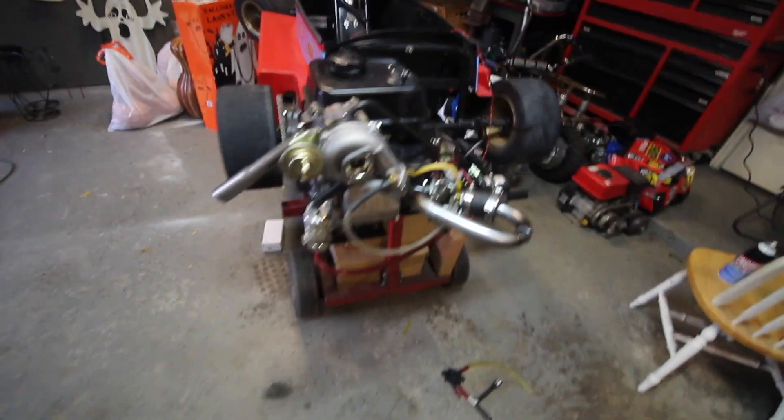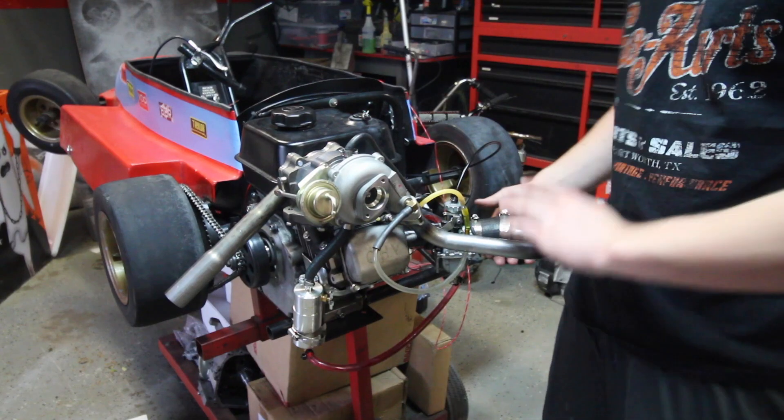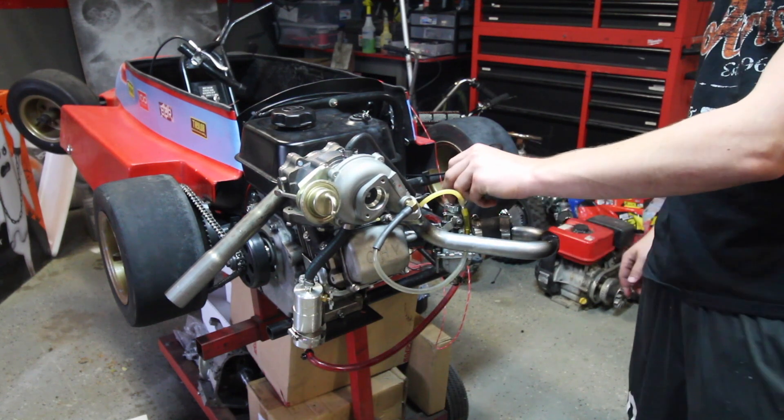Now let's put it on the tripod and tune this bad boy. Time for our first test with the carb set to its richest setting.